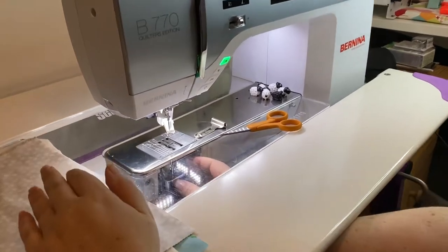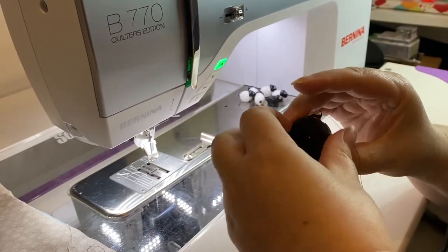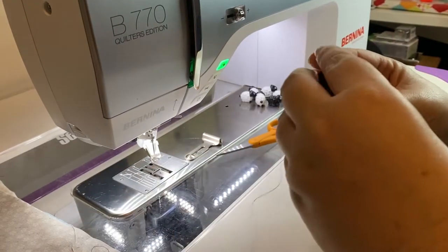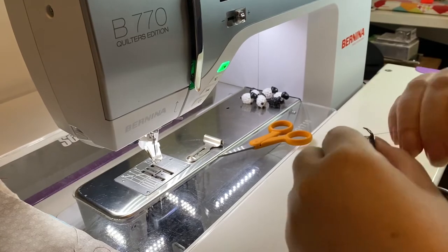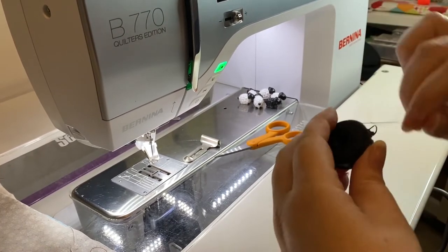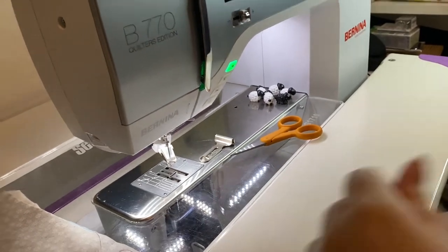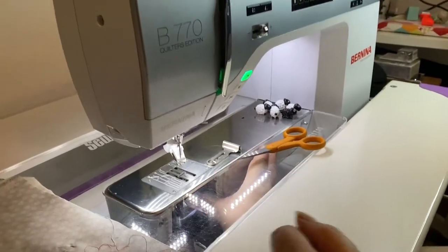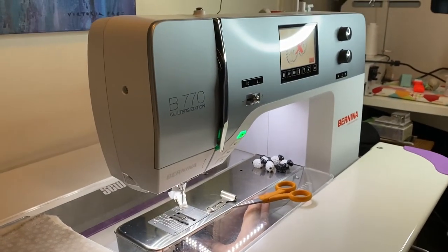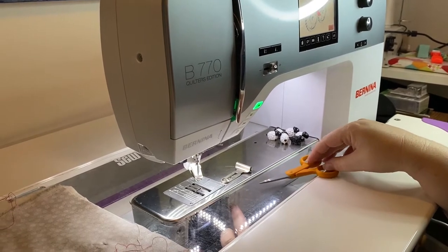Now we check that the bobbin is in properly. When you have an issue like this, you go back to basics — re-thread everything and make sure that there's no thread caught under here as well.